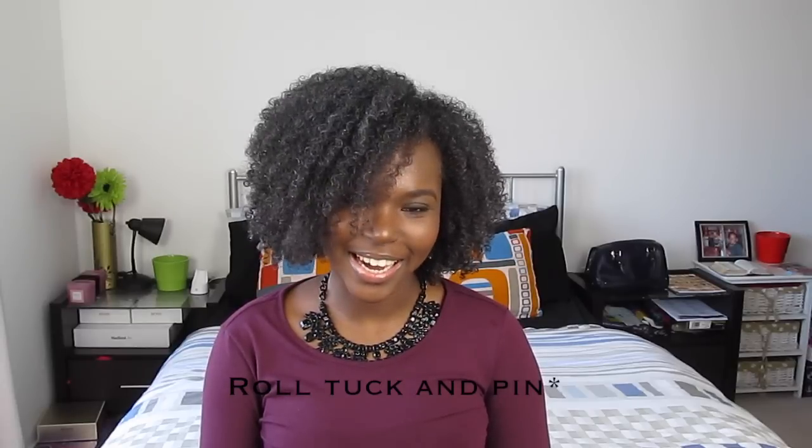Hi guys, welcome back to my channel. Today's video is going to be about four quick and easy roll and tuck protective styles that you can do on your natural hair. I hope you like this video, and if you do, don't forget to please thumbs up and subscribe for more videos.